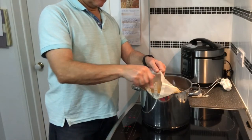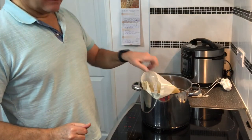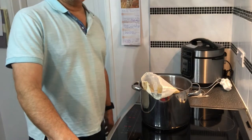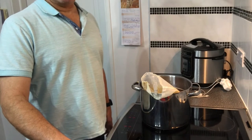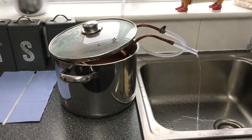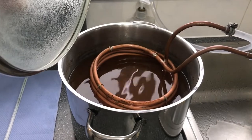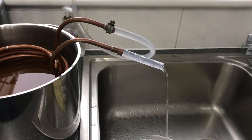That's the 8 grams of Fuggles hops added — they are in for a 60 minute boil. After the boil they'll come out, and I'll put in the 8 grams of Pearl hops and let that rest for 20 minutes before cooling. Well, now the boil is over. I've removed the Pearl hops and the coil is cooling, and this normally takes about 8 minutes.